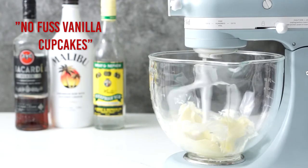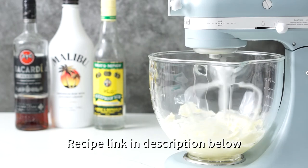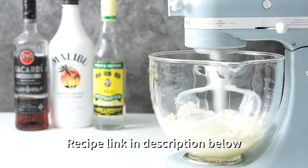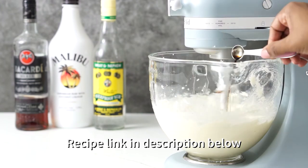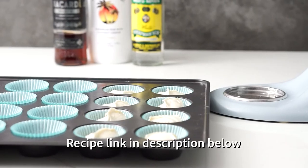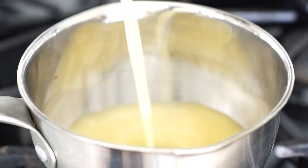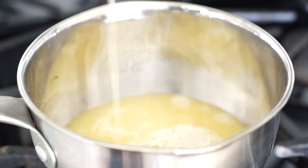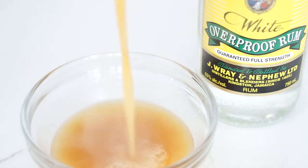The cupcake starts with my no-fuss vanilla cupcakes recipe, to which we add spiced rum, cinnamon, and nutmeg. The link to the full recipe will be in the description box below. The cupcakes are baked at 350 degrees for 18 to 20 minutes, then cooled. For the pineapple rum syrup, add the juice from a canned pineapple into a small pan and simmer on medium heat until reduced by half.